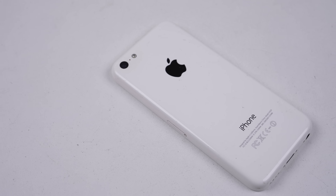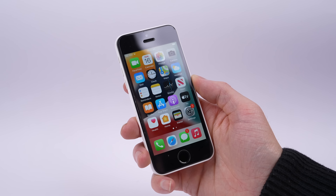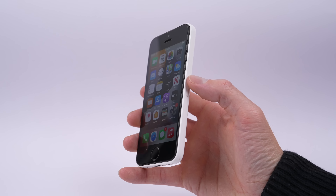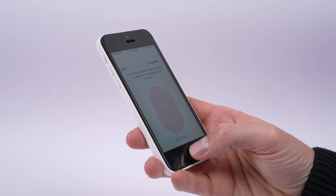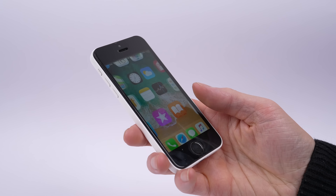By the end of this video, we'll have created a new iPhone model, which I'm going to call the iPhone 5C Gen 2. I'm going to upgrade this 11-year-old iPhone with some newer internals. It's going to be getting a 64-bit processor, Touch ID, an iOS upgrade to iOS 15, as well as a larger battery.